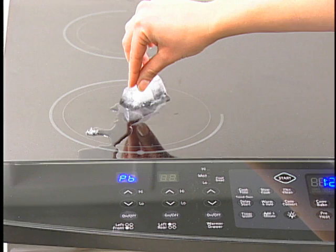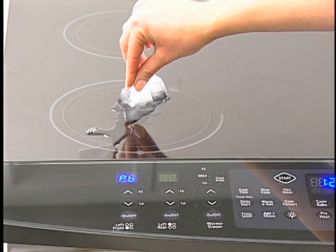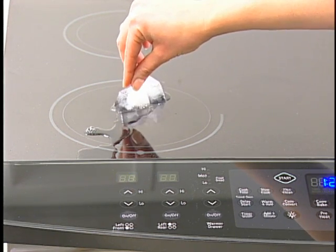Also note that hearing a buzzing noise or slight whistling sound is normal when cooking with your induction range.